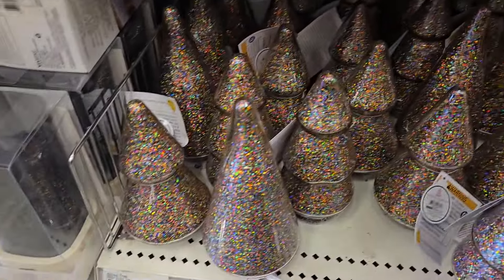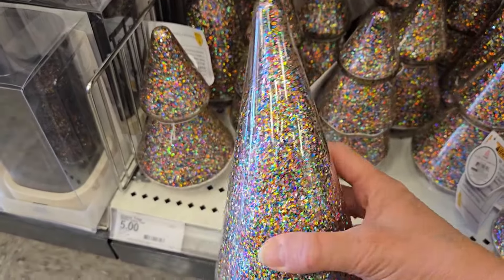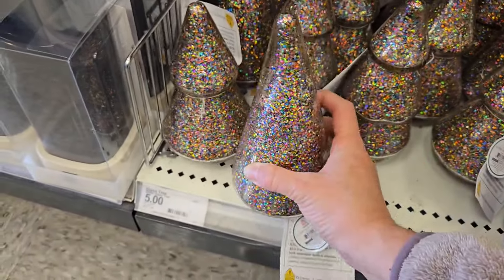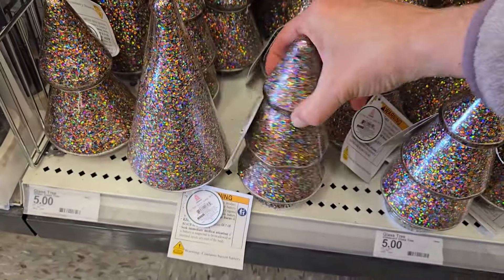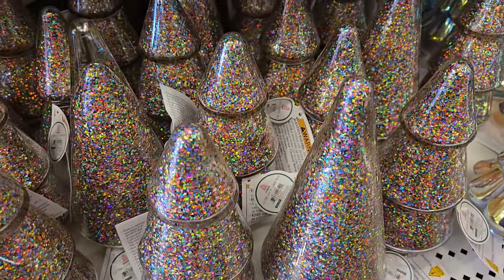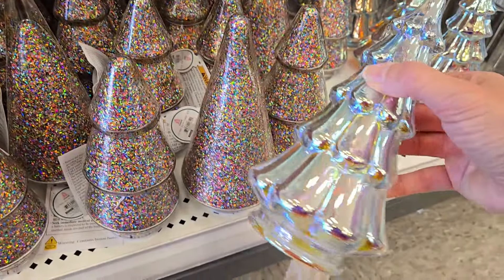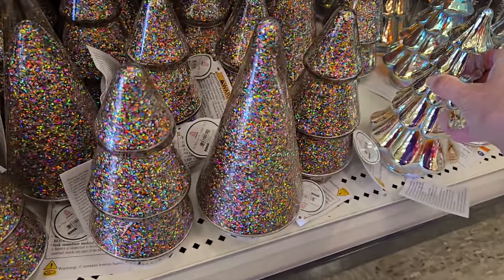Now for five dollars they have these glitter glass trees and they do light up. And they look like glitter. They have a couple different shapes — they have just the cone, or they have the tree shape. And they also have a larger version of the iridescent one that lights up, and they are five dollars each.